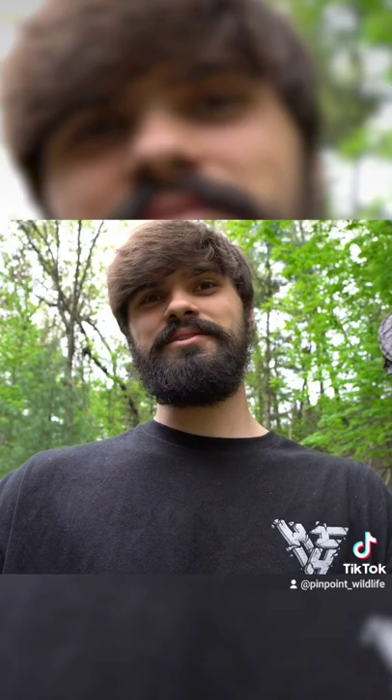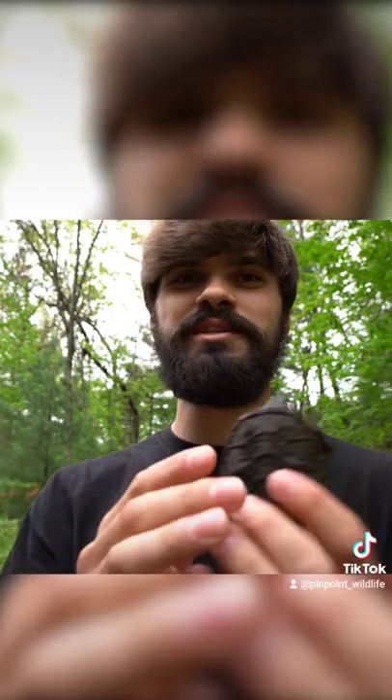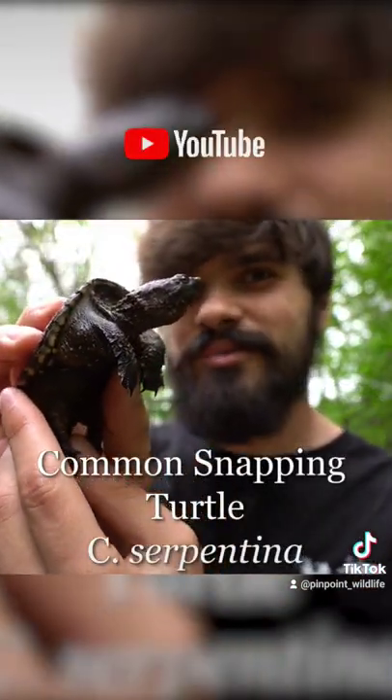But of course this guy is very scaled back compared to that big snapping turtle you'll see in the pond. As always, thanks for watching. I'm Dan from Pinpoint Wildlife, and you're watching Species Checklist of the common snapping turtle.